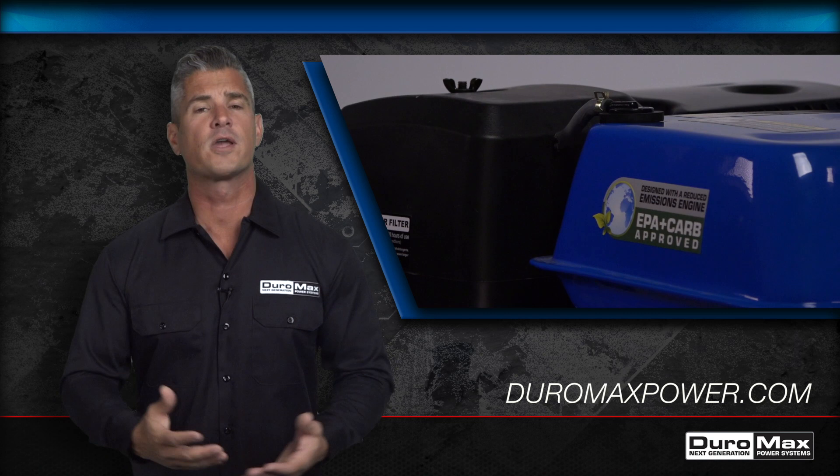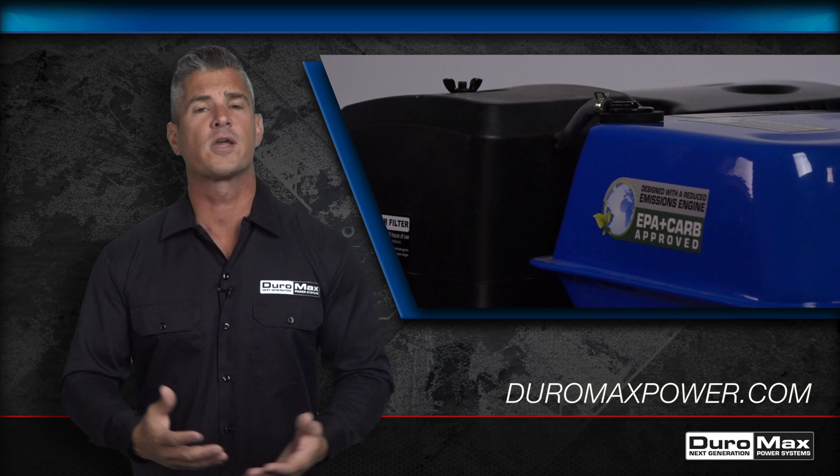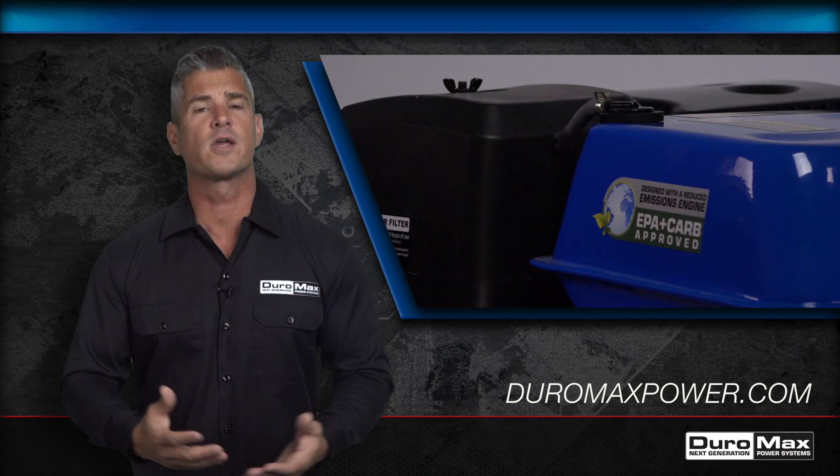For more information, visit us online at Duramaxpower.com or give us a call at 844-DURAMAX. Duramax — powering everyone, everywhere.